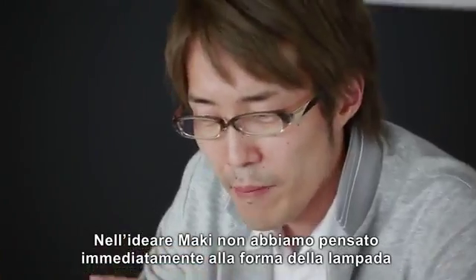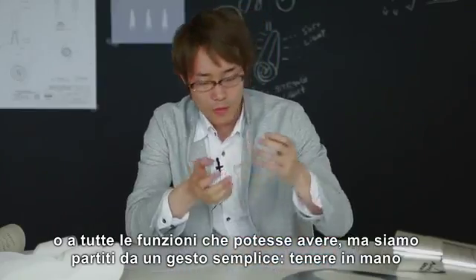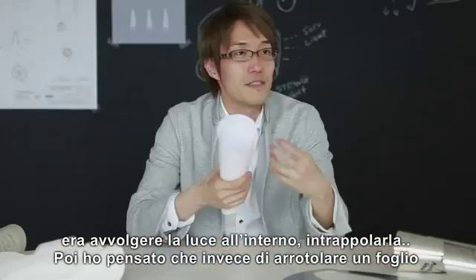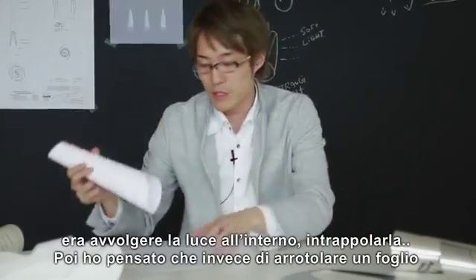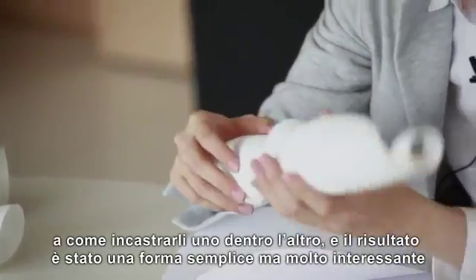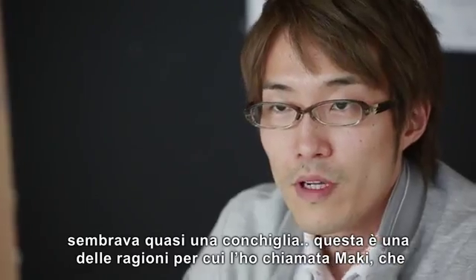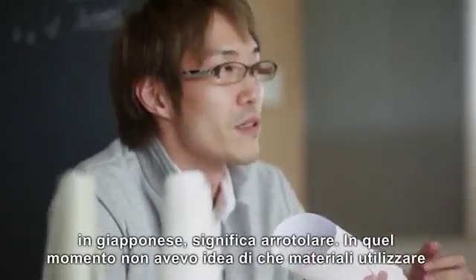Maki was about not thinking about the lamp shape, the form, or too much about function, but starting from a simple gesture — having a circular plate and rolling it. What was important was to wrap the light inside, to trap it inside. Instead of having one rolled up sheet, I thought about rolling two of these. Then having those two cones, I thought about sticking them, rolling them together, which creates a very simple but very interesting form, like a shell in the sea. That is one of the reasons why I named it Maki, which means to roll something in Japanese.